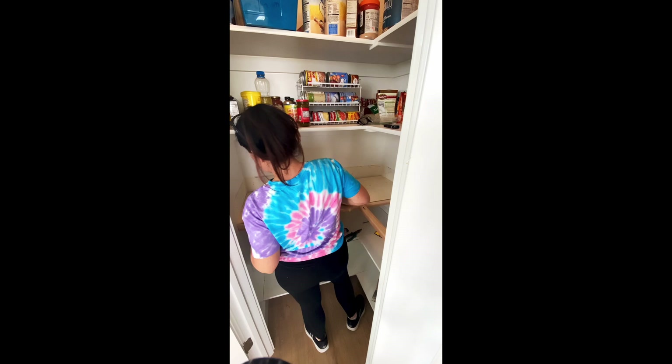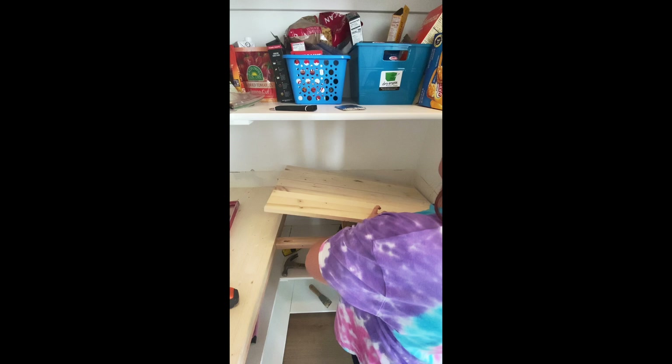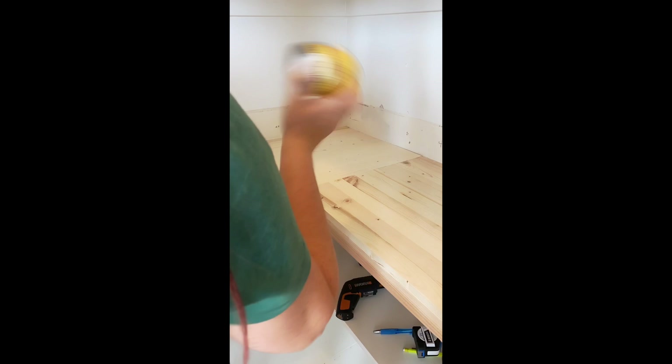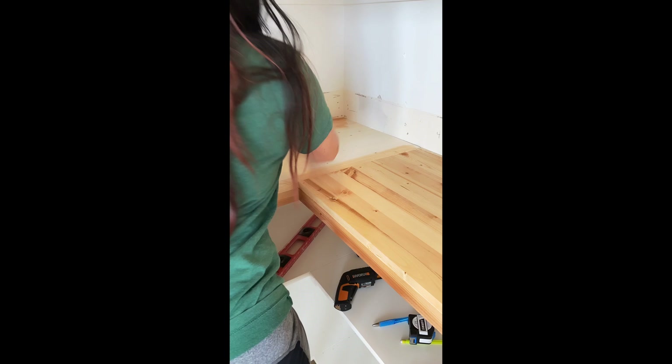A lot of times in these homes the walls are not straight — mine definitely aren't — so I did have to score my wood piece to make sure it fit correctly. It only fit in one direction because of the slant due to the wall being crooked. Just be patient and play around with it a little bit. Next I went ahead and used a golden oak Minwax stain over the top to give it the hue I wanted for this area.